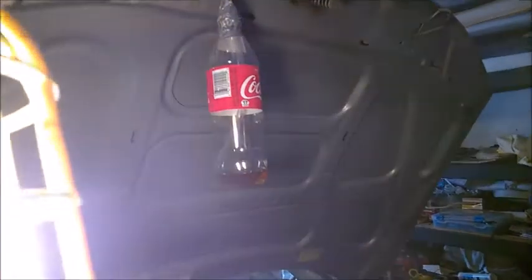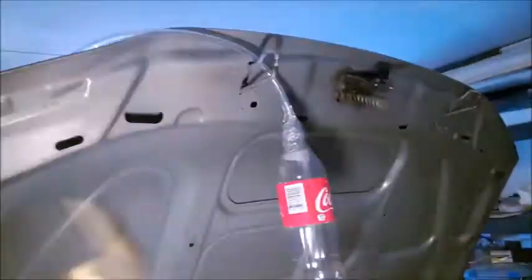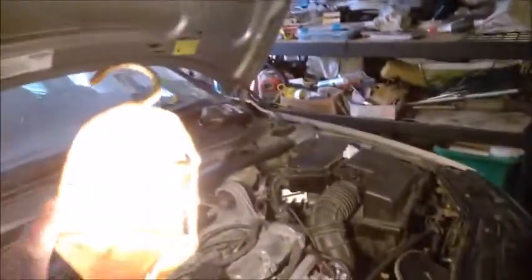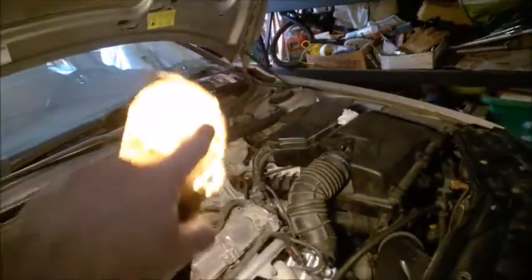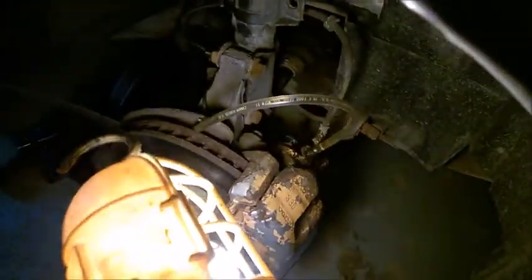The fluid went all the way to the bottle, and after a few pushes I saw two or three big bubbles rising and dispersing into the tube. I believe those bubbles were from the master cylinder, not from the caliper, because the caliper was already bled and didn't have air in it.